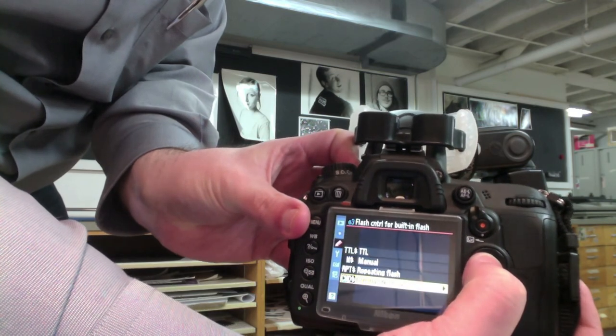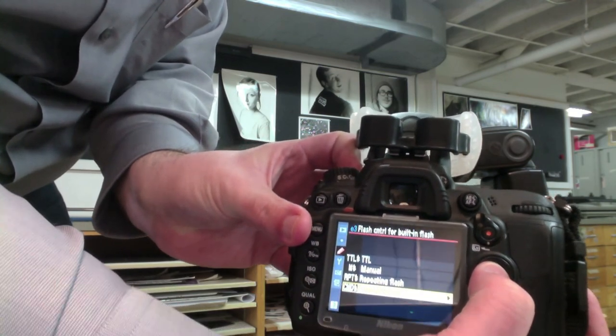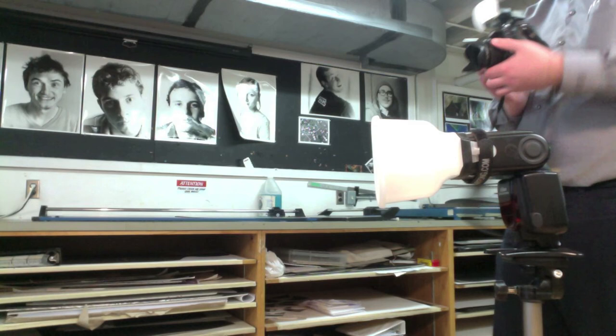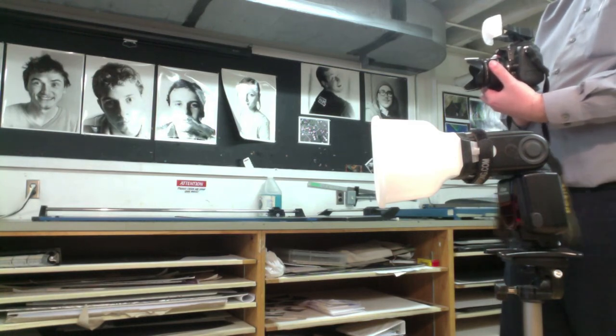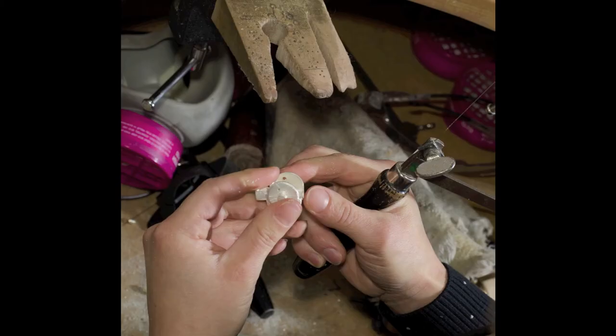On higher-end models, it's not necessary to fire the built-in flash, but because the D7000 doesn't have the radio signal, instead I have to use the optical slave system, which is the whole purpose behind using the two lights. I think it makes a great-looking image, and I've been able to work around that limitation and really make something out of it.